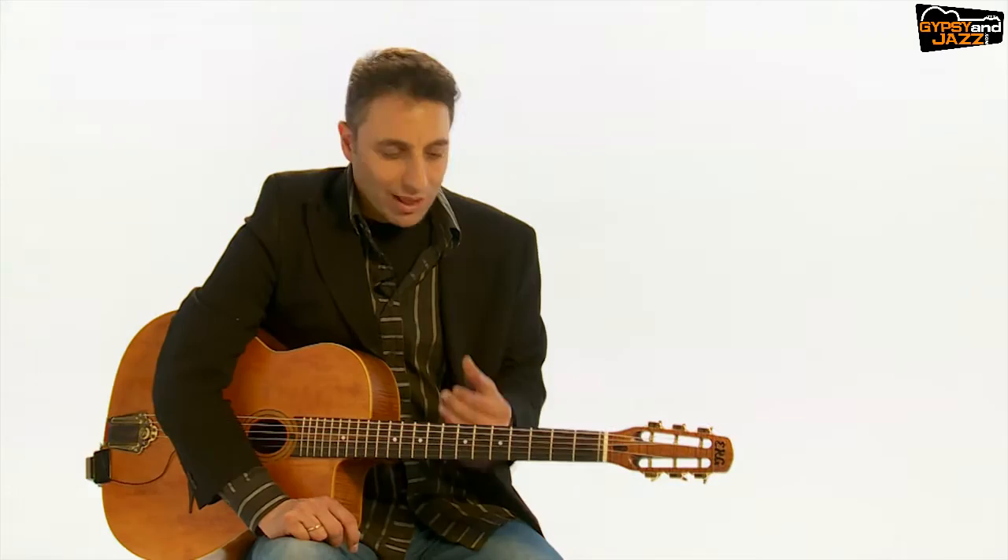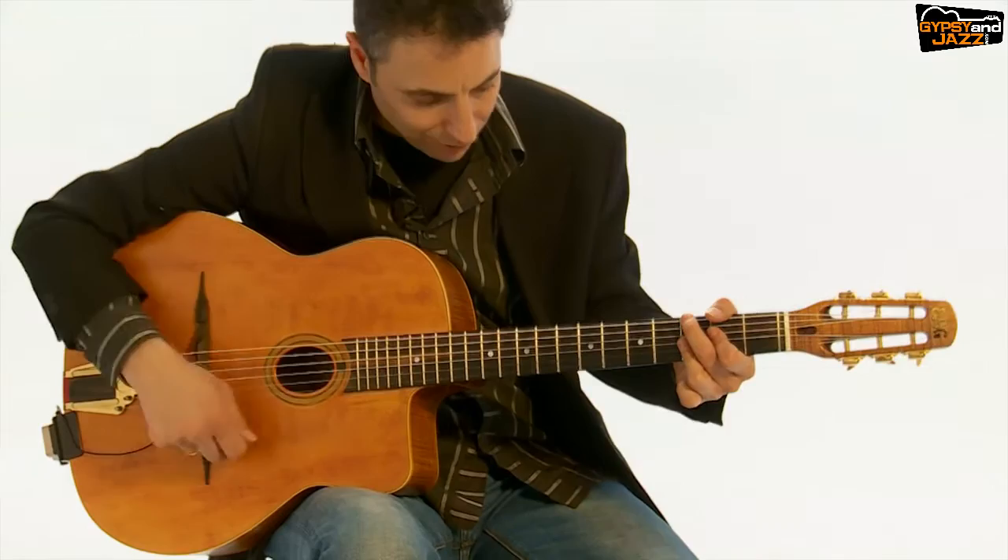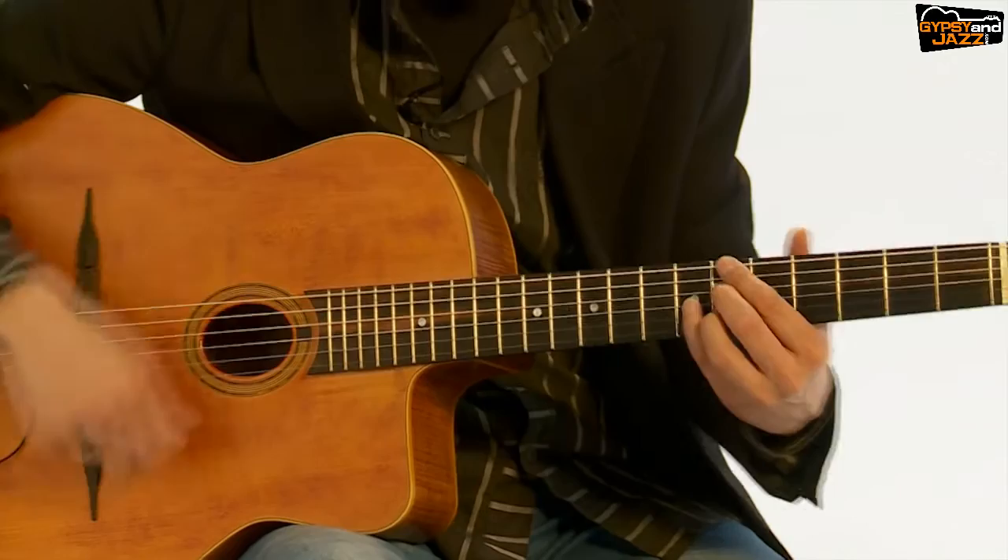I prepared tracks with solos and you will play the accompaniment with me. So even if I play some kicks, I show you, and then you try to copy my playing. You try to stick with me — it's like a play-along for accompaniment. You have the solo in the background and you can enjoy and play accompaniment together with me.